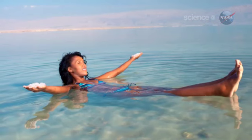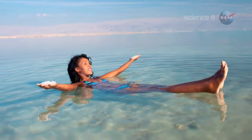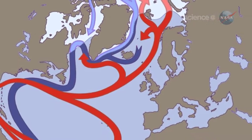Salinity, along with temperature, governs the density of seawater. The saltier the water, the denser it becomes. Density, in turn, drives the currents that move heat around the planet.